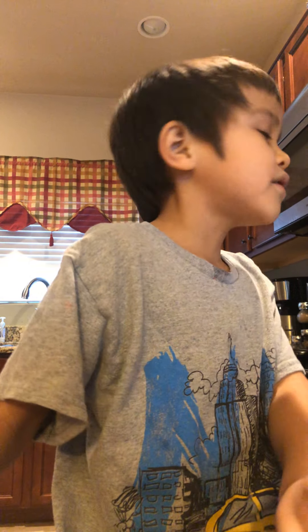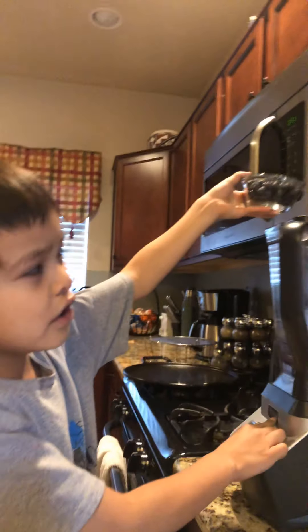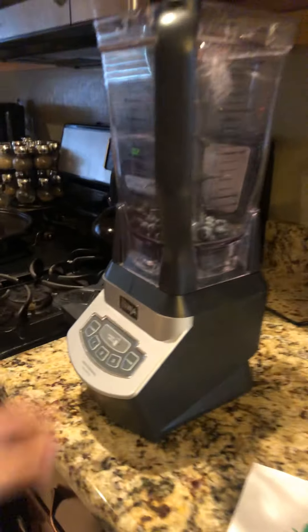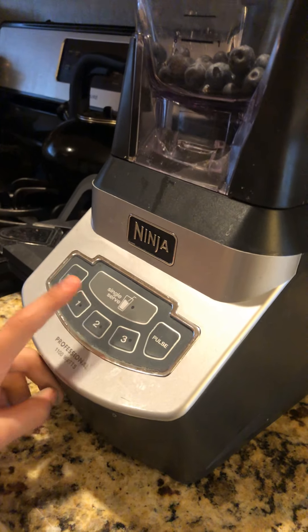Let's put the blueberries in. Oh, this is a Ninja blender. The way you put it on is you press that power button. Then you can press one, two, or three.